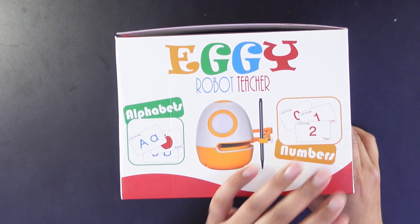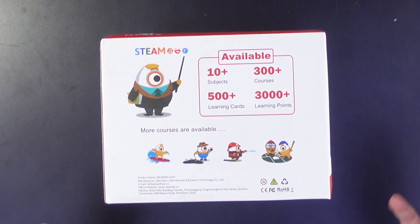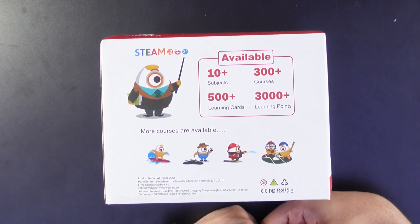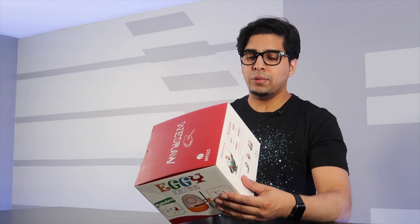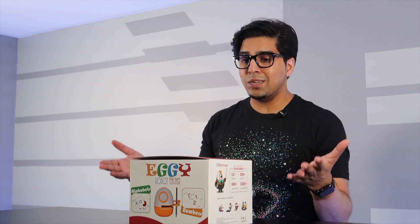Alright, so this is the box — the WeDraw box showcasing what this robot is about. It is called Eggie, the robot teacher, meaning it can teach you your alphabets, your numbers. Over here it shows there are over 10 different subjects, 300 courses, 500 learning cards, and 3,000 learning points. There's actually a good amount of information built into this robot, so it's definitely a STEM education robot. The unique thing about this particular robot is the ability to draw. Let's see what's in here and see what it's all about.